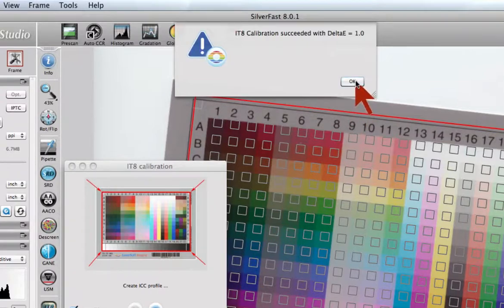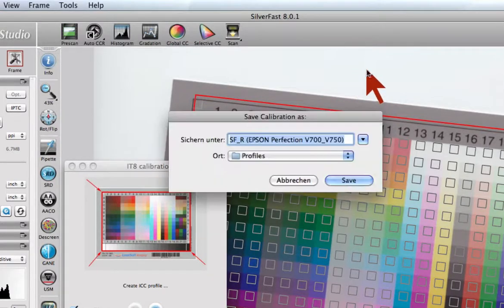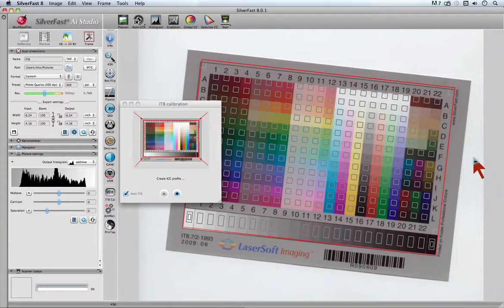Click OK and the ICC profile has been generated and a dialog will come up proposing a name for the profile and to save it under Profiles. Click Save to save the profile and update the colors on the preview with the IT8 calibration.